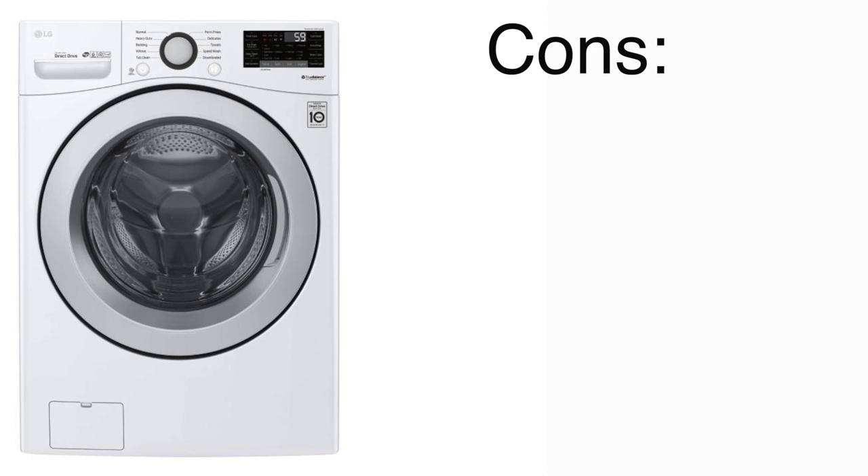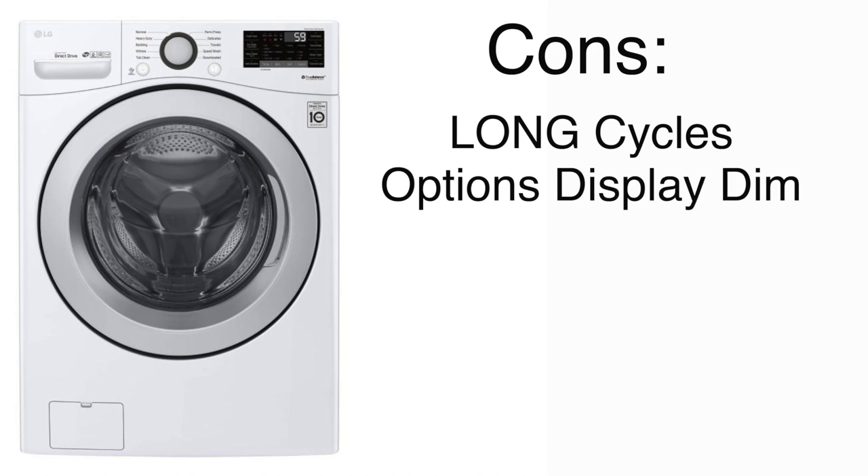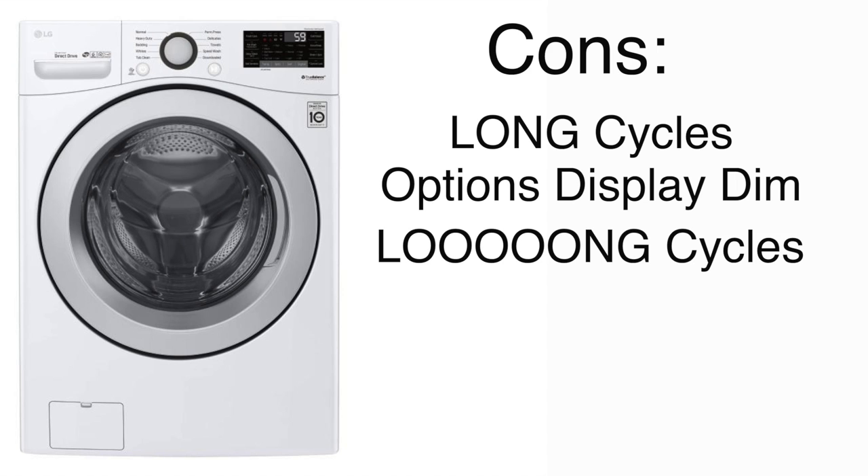The things I don't like about this washer: it has incredibly long cycles — it's like an hour and a half to do a load of laundry, which is kind of unacceptable to me. Another growing complaint with this model is that the options display screen is kind of dim. When I don't have my camera lights on, the unlit part of the display panel is actually a little bit difficult to see. Did I also mention that it has extremely long wash cycles? Oh my goodness.